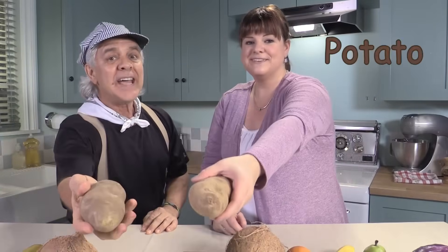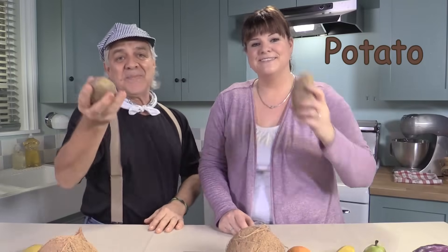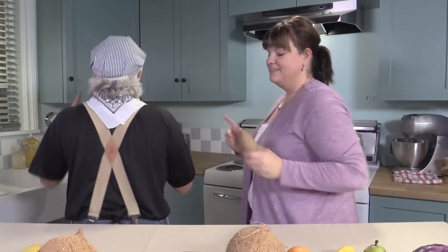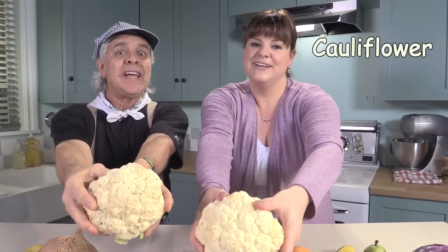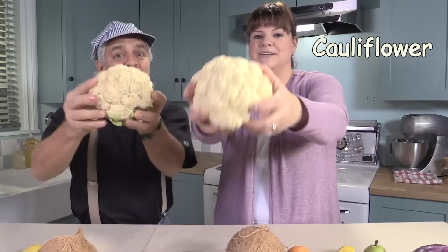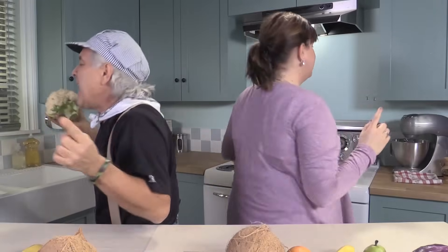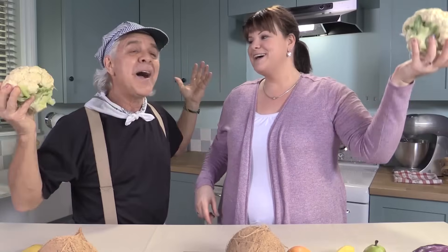You put your round veggie in, you take your round veggie out. You put your round veggie in, and you shake it all about. You do the hokey pokey, and you turn yourself around. That's what it's all about. You put your white veggie in, you take your white veggie out. You put your white veggie in, and you shake it all about. You do the hokey pokey, and you turn yourself around. That's what it's all about.